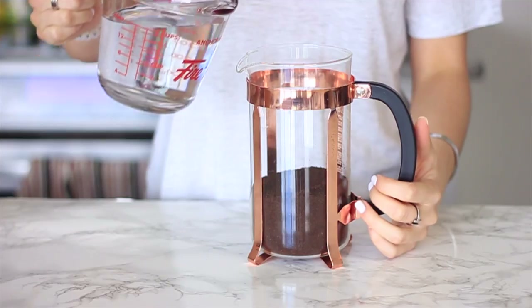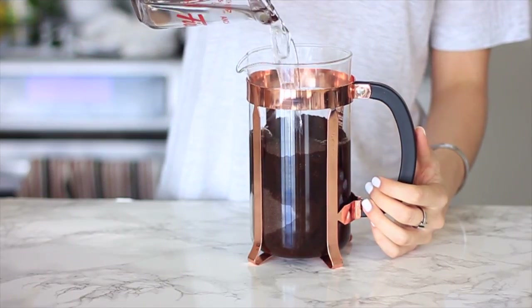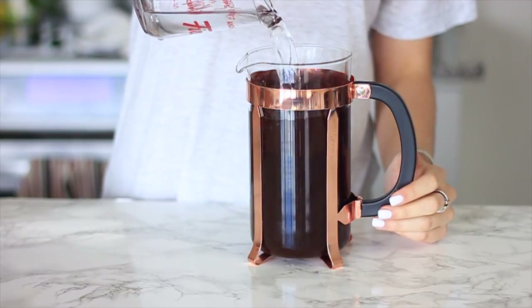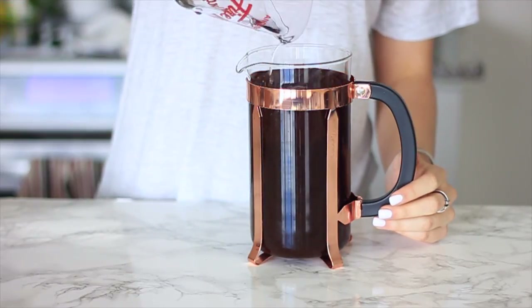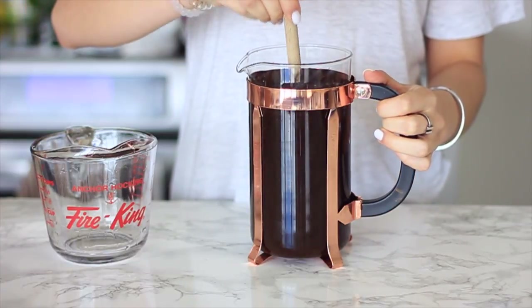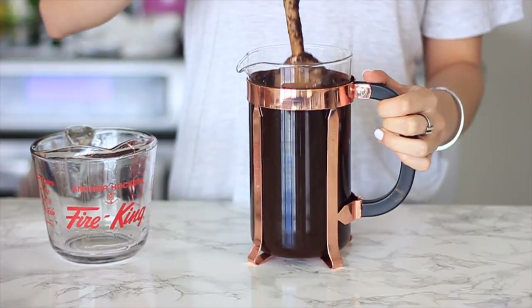I'm going to add in some water into the top of my French press, up to the level of the top which is about a liter. I'll also leave a cheap coffee grinder in the description box in case you guys don't have one, along with the French press and everything else that I use. I stir that up with a spoon to kind of get it combined and bound together.